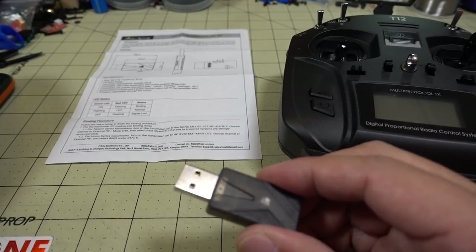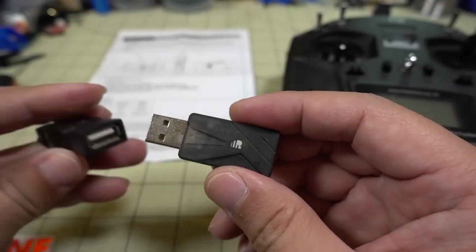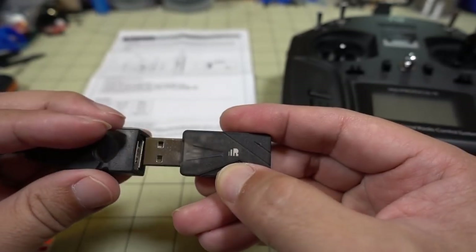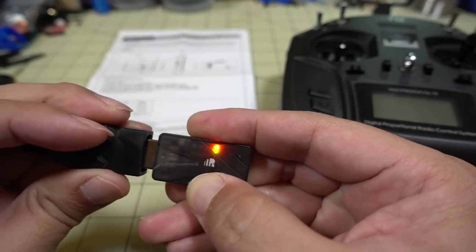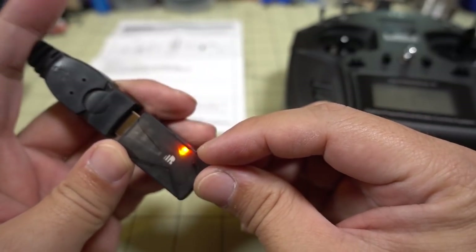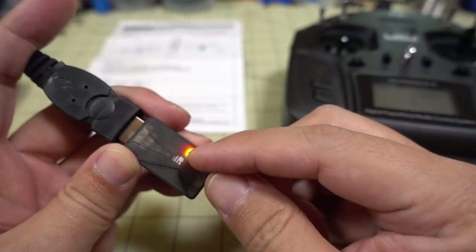So let me give it a little power supply here. We'll hold the bind button down and plug this in. And we have a green light and a red light — they're right next to each other.